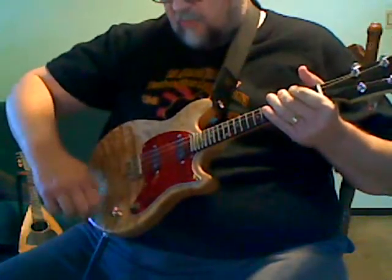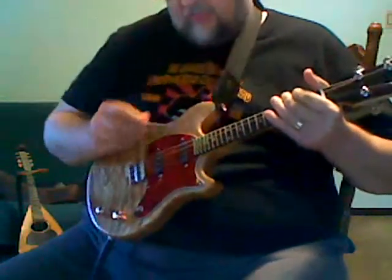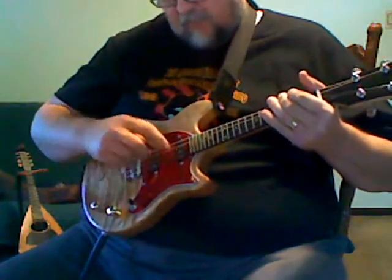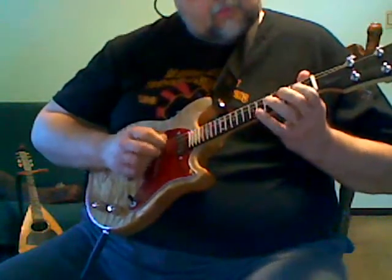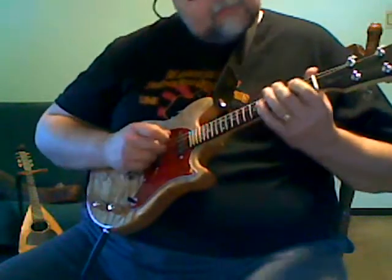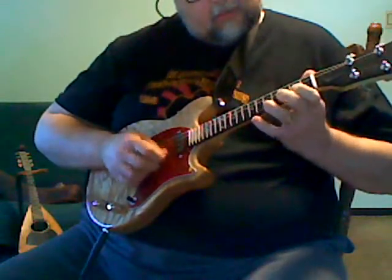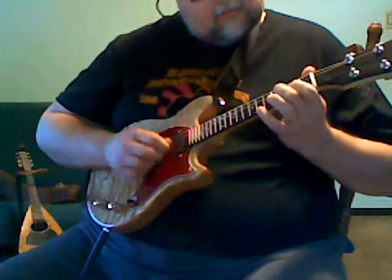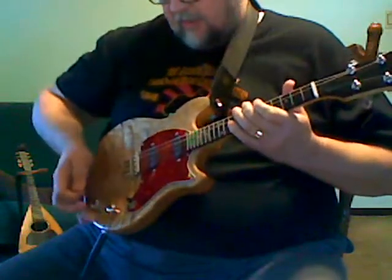I also thought I'd do scales real quick and go between the pickup settings so it might be easier to tell the difference. We'll go from top down — this is bridge, I'm sorry, neck pickup tone all the way up, both pickups, and lead/neck all the way down.